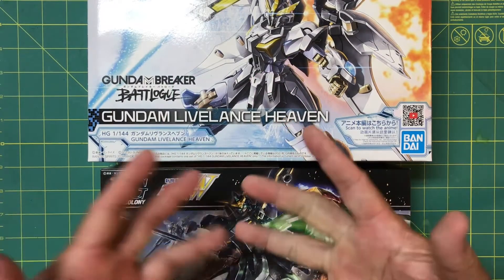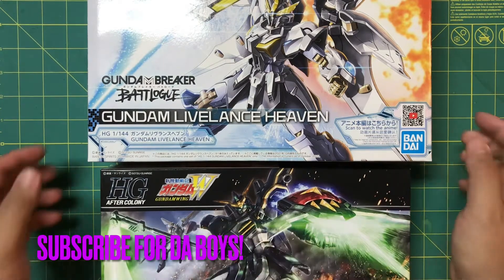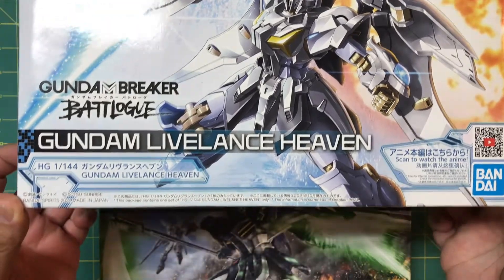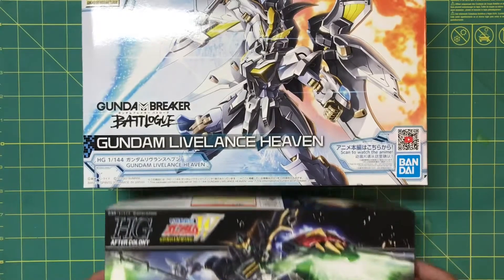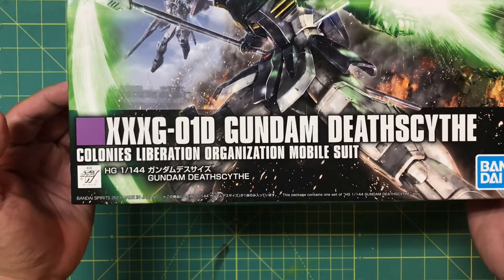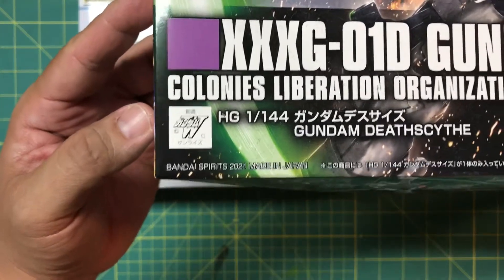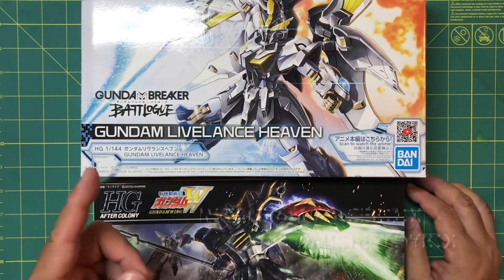What is up everyone, Jordan here with another MJRL hobby stuff video. Please hit that subscribe button so you know when it's time to hang out with the boys. Today I've got two awesome kits: the High Grade 1/144 scale Gundam Battle Breaker Log Gundam Live Lance Heaven from 2021, as well as the HG XXG-01D Gundam Death Scythe Colonies Liberation Organization mobile suit, also from 2021.